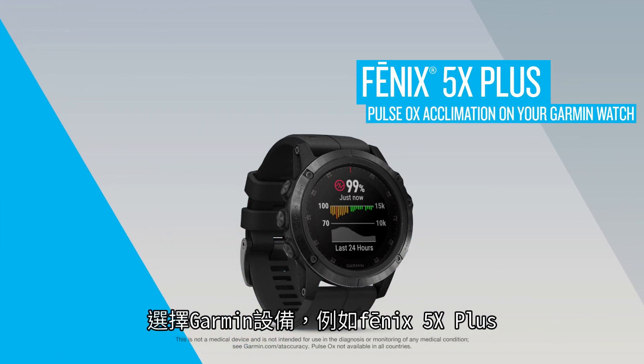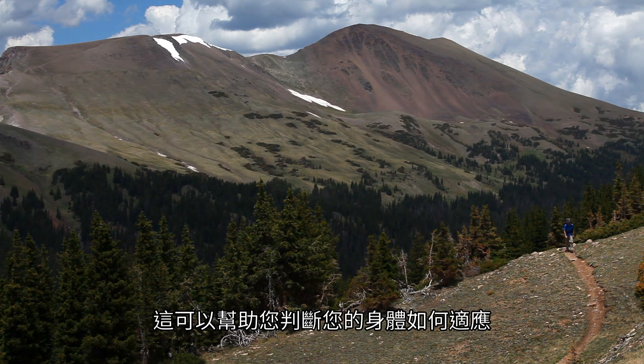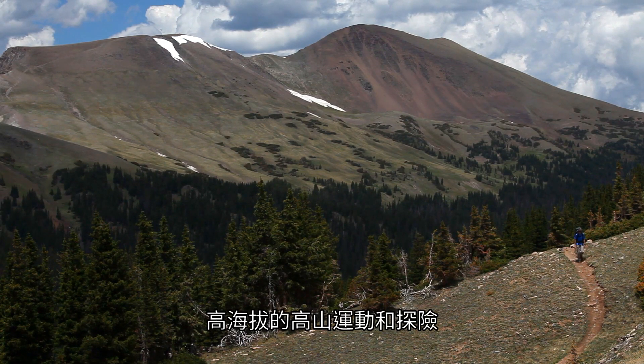With select Garmin devices like the Fenix 5X Plus, you can gauge your blood oxygen saturation. This can help you determine how your body is acclimating to high altitudes for alpine sport and expedition.